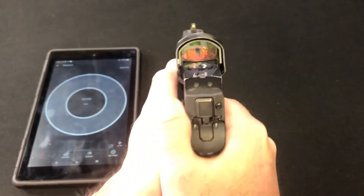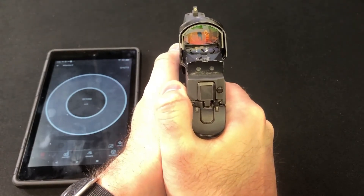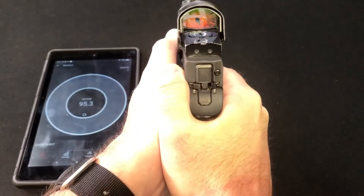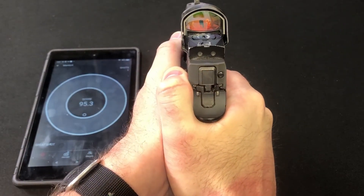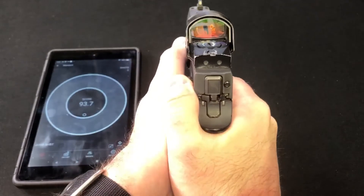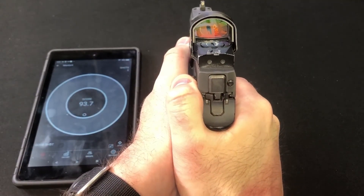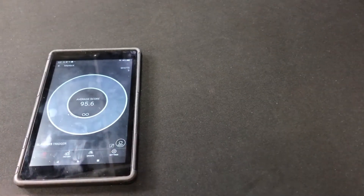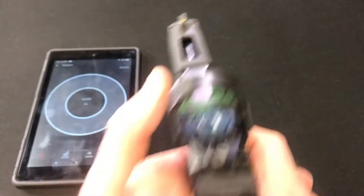Two-handed test — pad of the finger: 95.3, 93.7, 97.6. Average of 95.6.